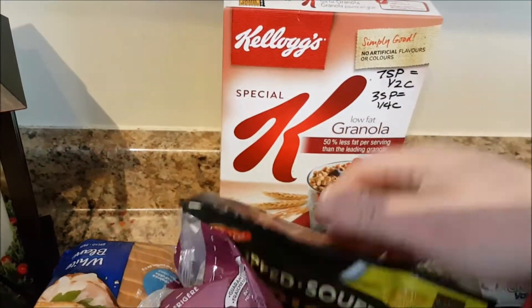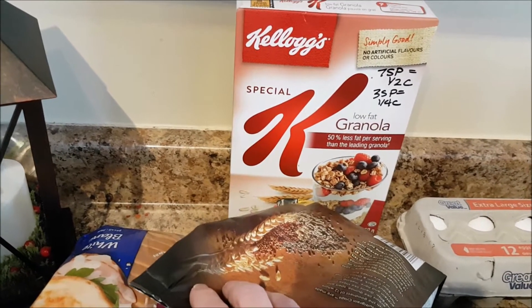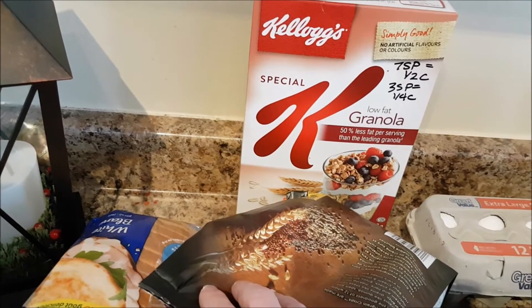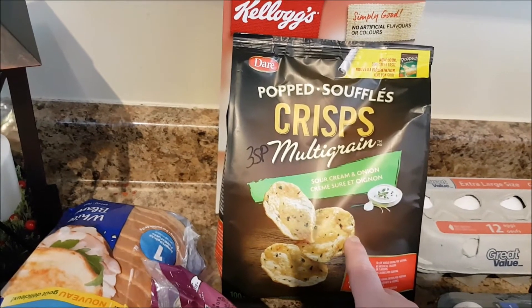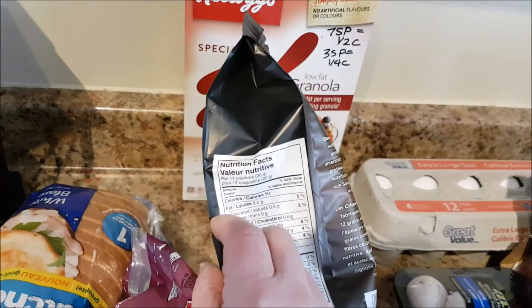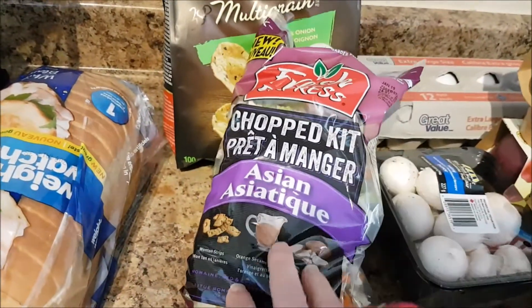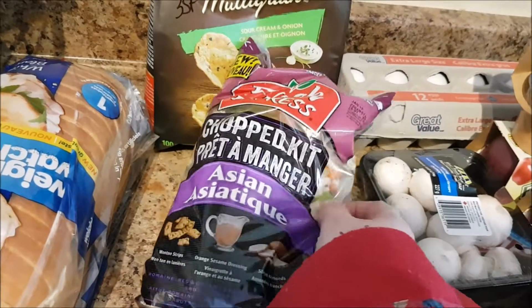This granola — I didn't have a calculator with me at the store. I was amazed: seven Smart Points for half a cup, which probably won't be happening, but it's three Smart Points for a quarter cup, which is a little more reasonable for breakfast. These are multi-grain sour cream and onion crisps — three Smart Points for 20 grams, which is about 17 crackers. The Chopped Asian Salad Kit is my favorite salad: four Smart Points for one and a half cups.